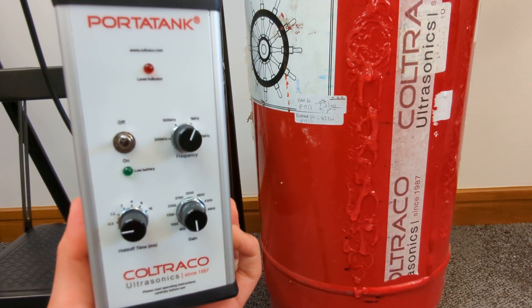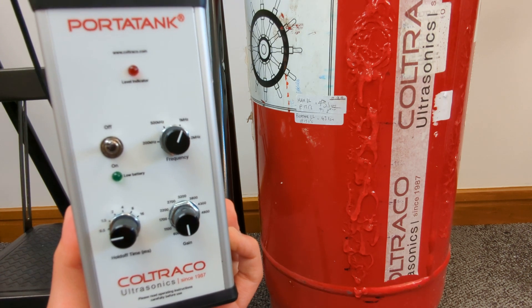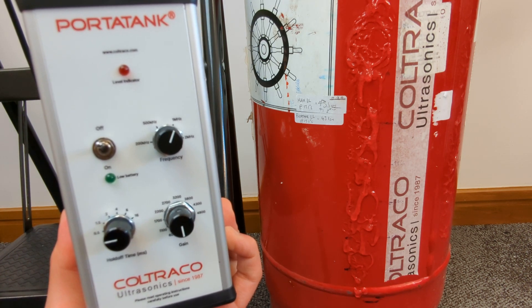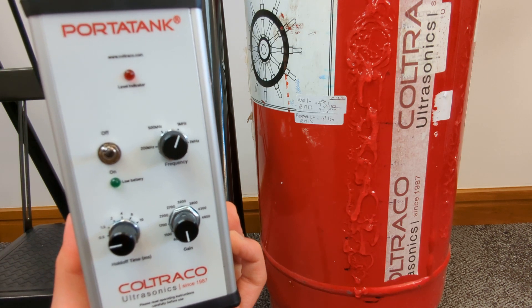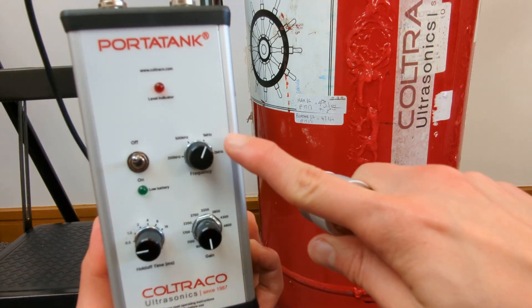Hello, this is a demonstration video of the Kotrakop water tank working on a 42 litre FM200 cylinder. The size of this FM200 cylinder is about 32 centimetres in diameter. For cylinders of this size, it is recommended to use the 1MHz frequency.